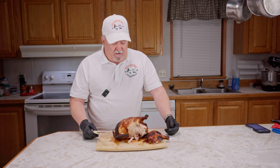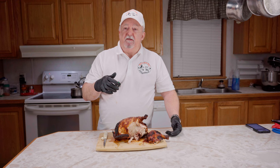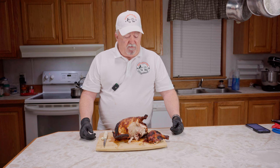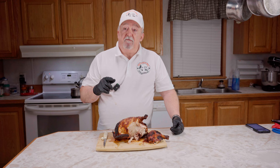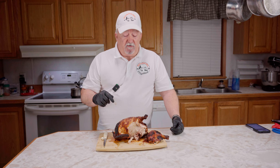I want to thank everybody that watches my videos. If you're new here, I hope I earned your subscription — hit that subscribe button so you'll be updated whenever I come out with new videos. For people that have been following me for a while, thank you very much, I truly appreciate it. I want to send a special thanks to all the men and women serving in law enforcement, all of our first responders, those serving in the military on active duty all around the world, and all of our veterans too. They were willing to give up the ultimate sacrifice for this country. So until next time, thank you very much.